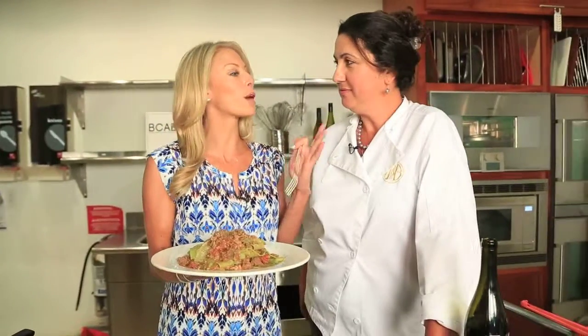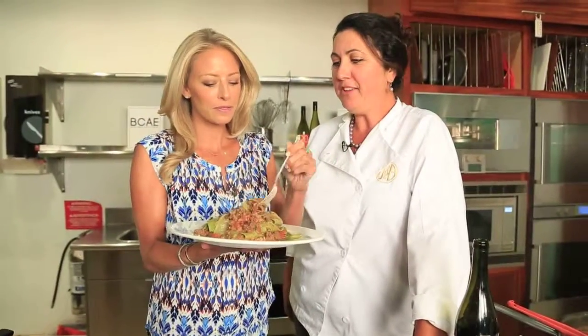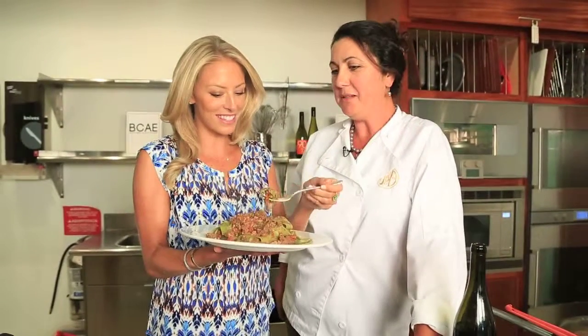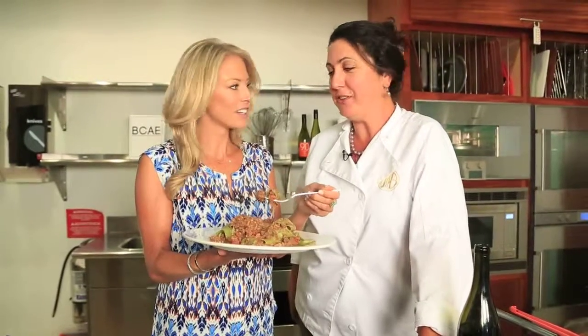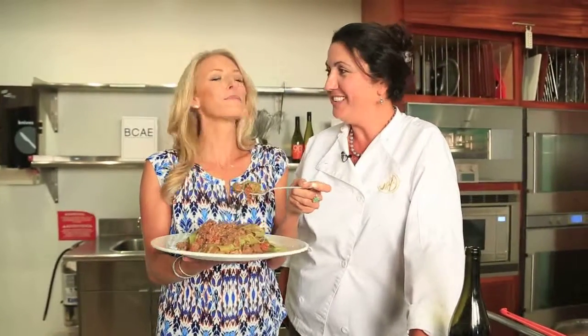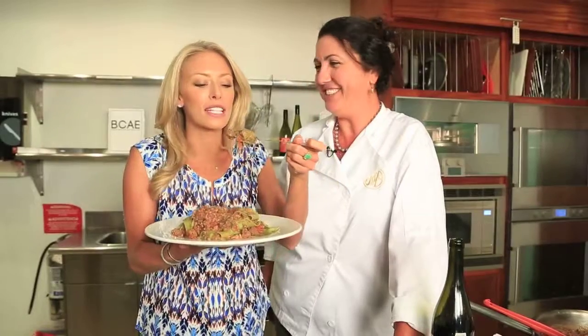So Lilliana, if people aren't having you come to their home to be their private chef — which maybe they could — where can they find you? I'm actually going to be here over the winter at some point, teaching a class. I'm going to be at the BCAE. I also work for Dolan Bailey; I'm a sales rep for Dolan Bailey during the summertime, so that's one of my other hats. A lot of things going on, including making some delicious bolognese. Thank you so much for cooking with us.